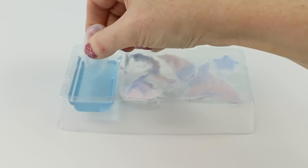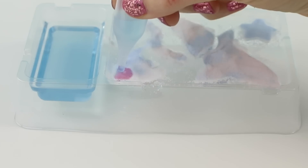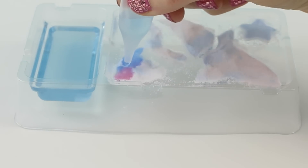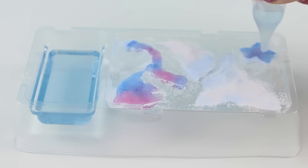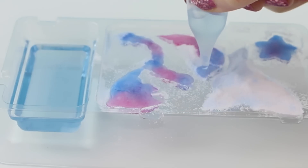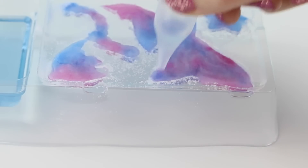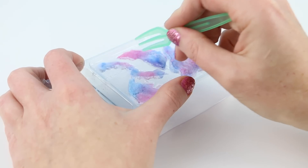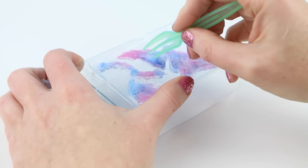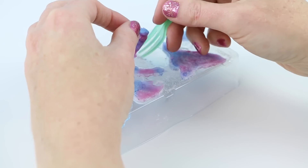Now using my water dropper, I'm going to squeeze some of it up and pour it onto my powdered animals. The colors of these candies are so pretty. I really like the way the colors swirled on the whale's head. Using my fork, I'm going to carefully try to take out these gummies out of the molds. I'm trying to be really careful, but these are super hard to get out.